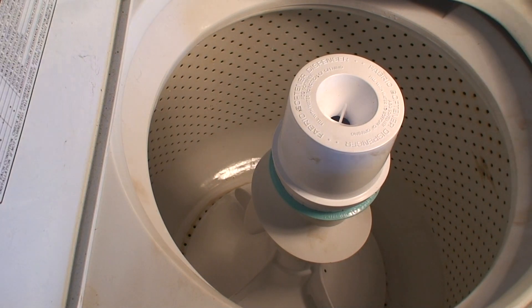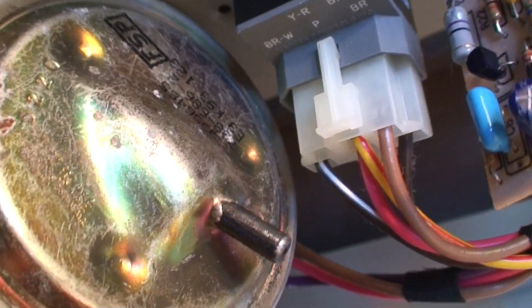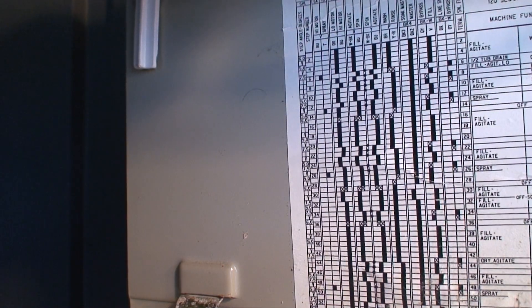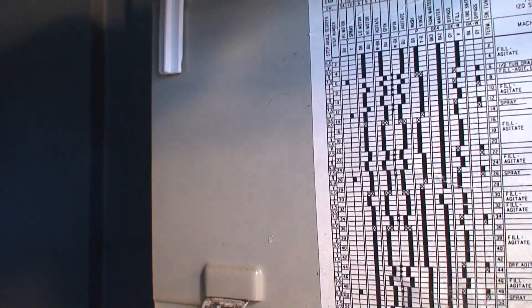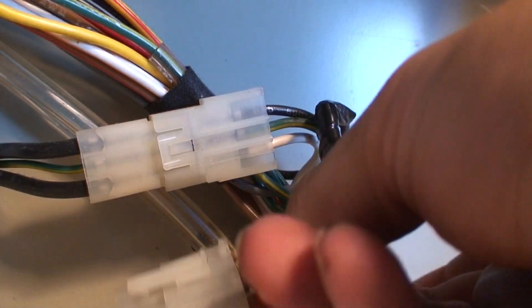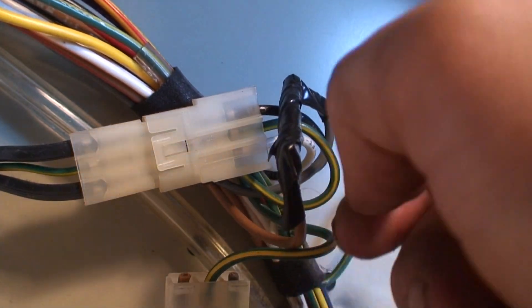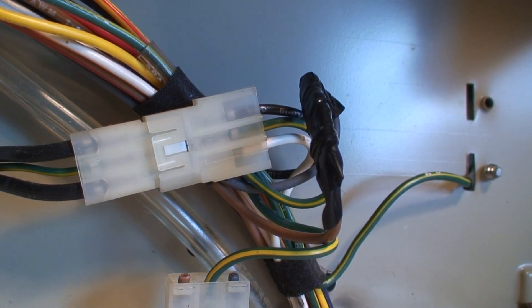Now it cycles over. I guess I've got to figure out why it's not shutting off when it fills. I found the problem — that's the hose that goes to the pressure switch. That's why it wouldn't shut off: the hose came off. Now the hose is back on. Hopefully it will fill and shut off and agitate like it's supposed to this time. This is the lid switch connector — I cut the two wires, left the ground one in place, and spliced the two signal wires together. Let's go fill it up again.